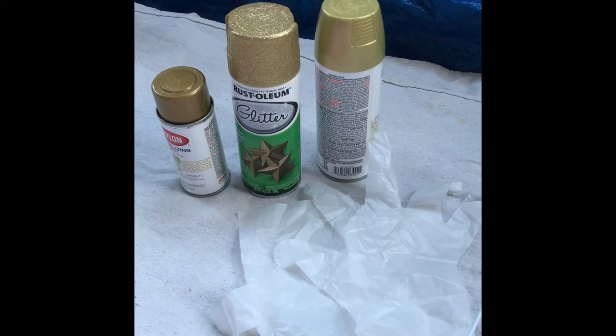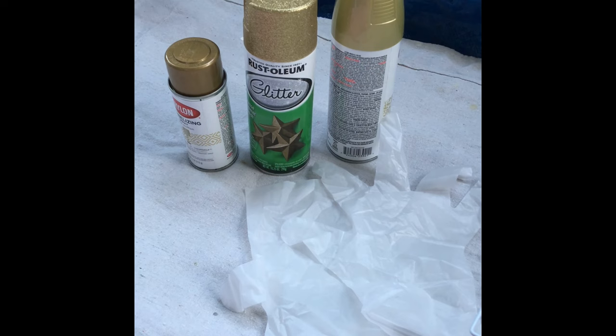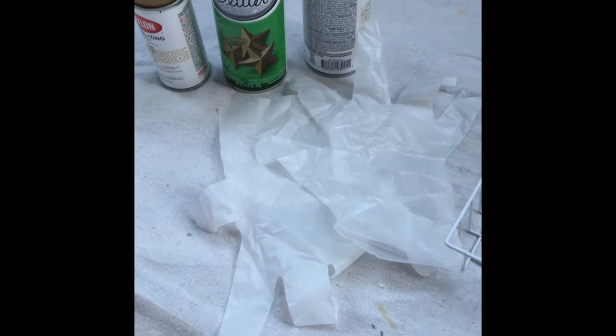It's gonna be glittery! Today we're gonna do another project and I've picked out three different colors of gold spray paint. I'm not sure which color I like the best yet.